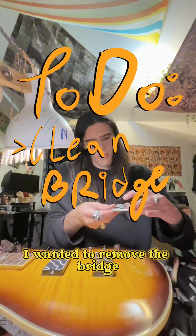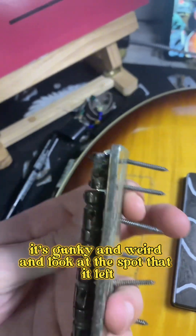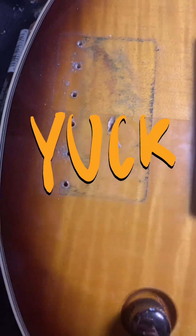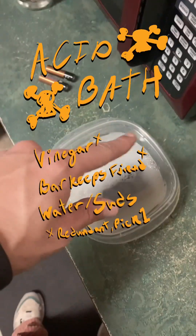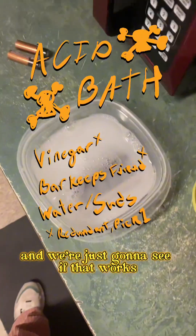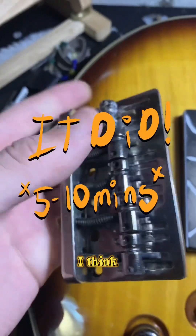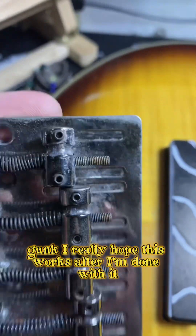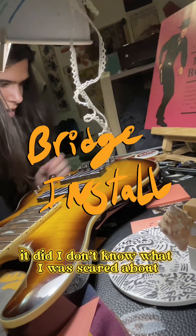Now I wanted to remove the bridge and clean it with an acid bath. It's grunky and weird — look at the spot it left. I think it did a pretty good job of knocking out some of the gunk. It did — I don't know what I was scared about.